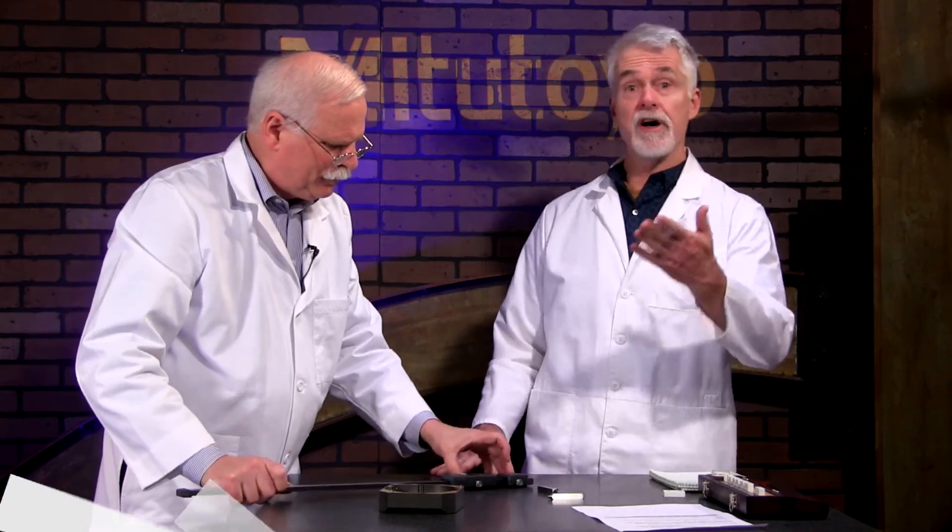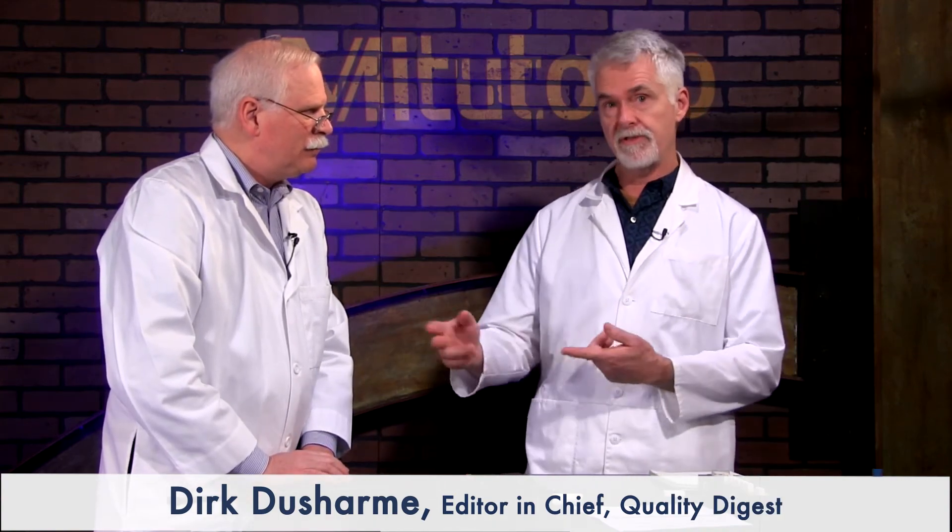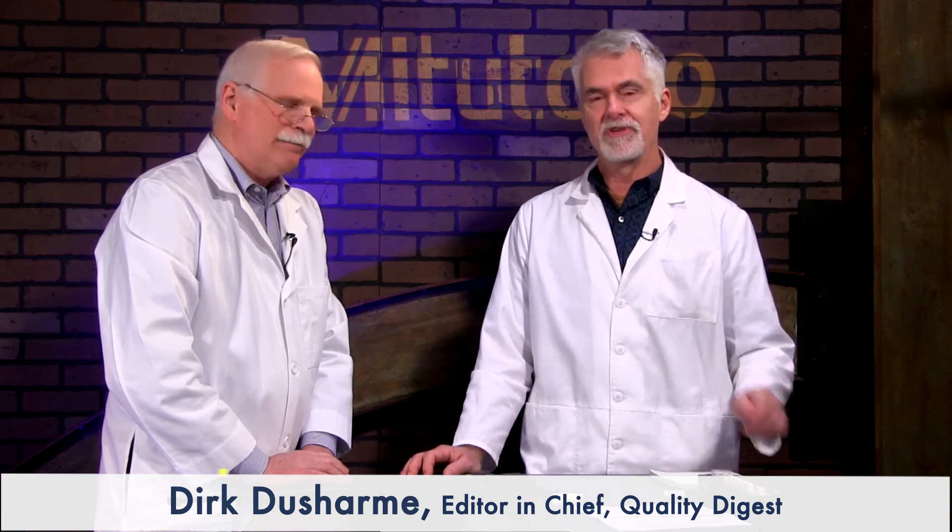Thanks, Craig, for showing that to us. Also, thanks to Mitutoyo, our sponsor, for providing the carbon fiber digital calipers with interchangeable jaws. Thanks to you for joining us, and we will see you again at the next How To.